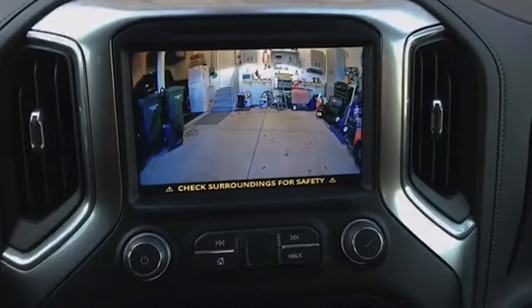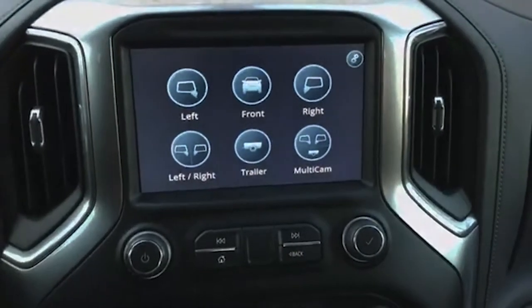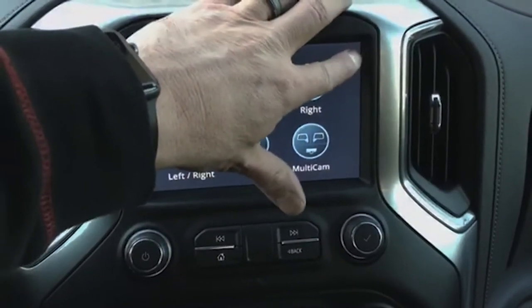We can pull up just the front, or those individually as well. As far as the settings go...